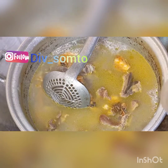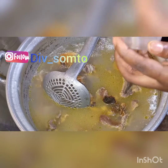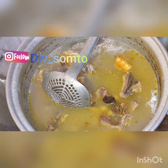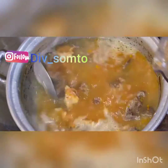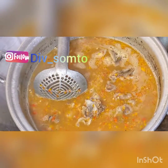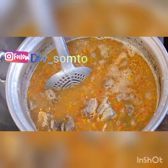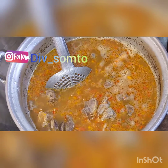Crayfish is the main thing when cooking bitter leaf soup — it helps to bring out the aroma. I'm going to add the crayfish — this is the packaged one. Now I'm going to pour my pepper. The reason I love to mix red and yellow pepper is because the yellow pepper has a lot of aroma and also gives a nice color. I added seasoning cubes — extra seasoning cubes because I had a lot of soup — then I poured in the meat.